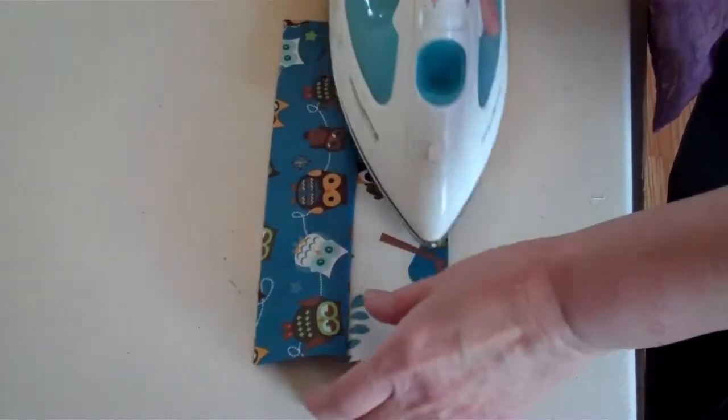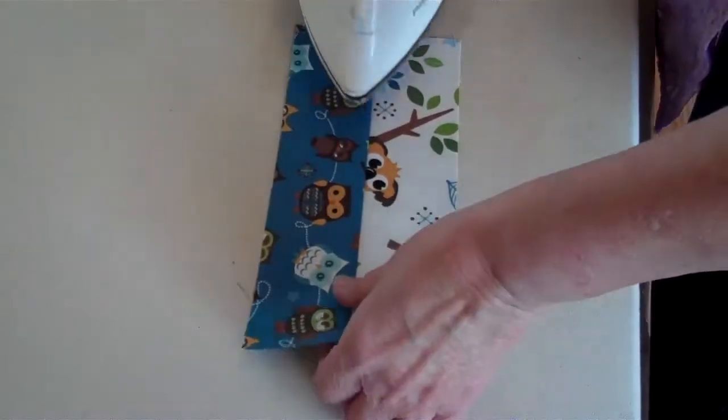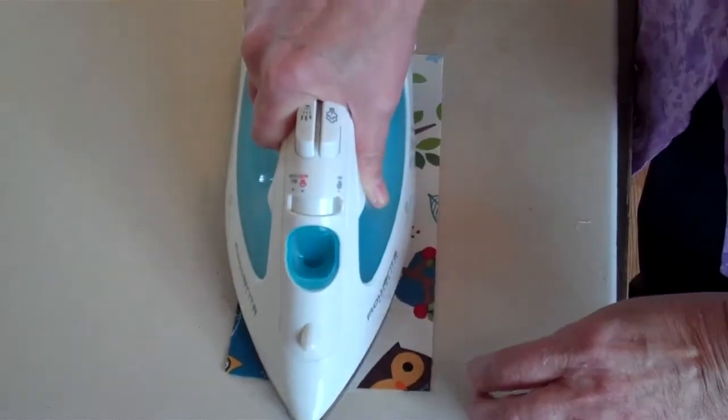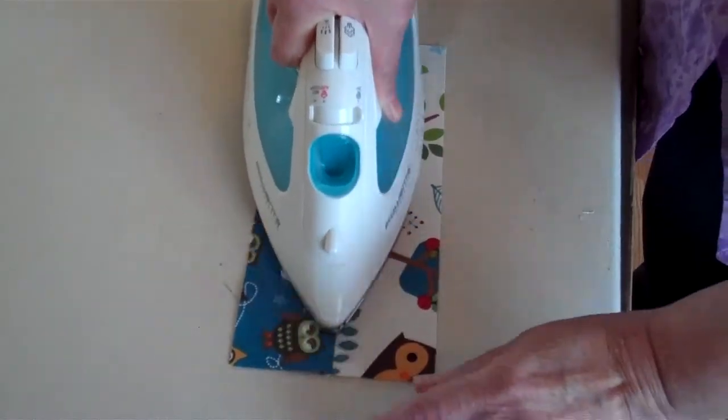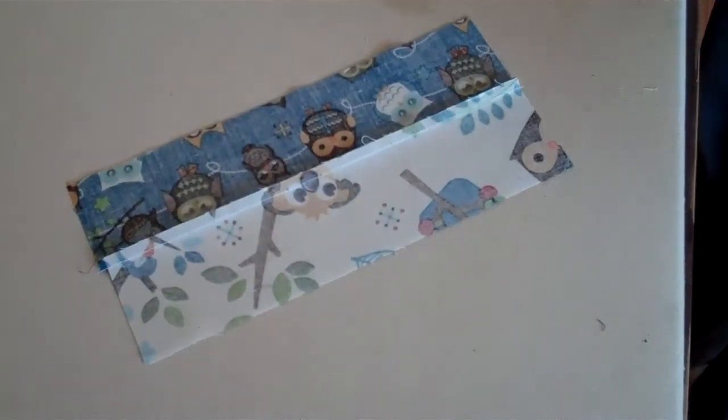Now when we quilt, we press — we don't iron, we press. Just lay it down and we use a hot dry iron and it works really well. That way the seam will just press to the one side.